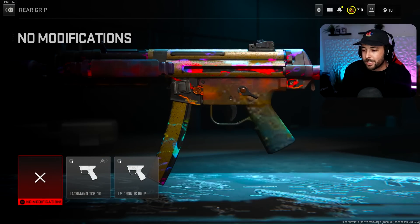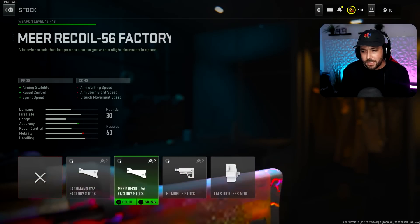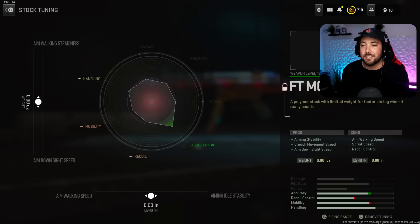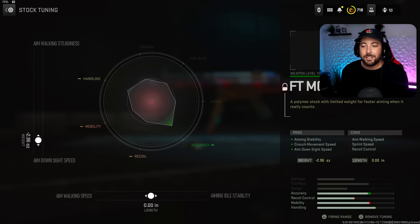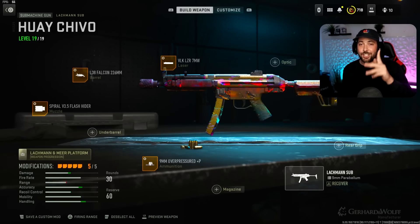For the final attachment, we're not going to the rear grip. Normally I'd recommend the Lockman TCG-10 for recoil control, but it takes away aiming stability — you could tune sprint to fire and ADS with it, which is awesome. But instead I opted for the FT Mobile Stock for aiming stability. Crouch movement speed — don't really care for that. The ADS on this is fast and that's what I like. Tuning: ADS up to around 2.96 where it starts to move up, and aiming idle stability up to around 1.45. As long as you get it close, you're pretty good. That's going to be it for the class setup — let's check out the gameplay.